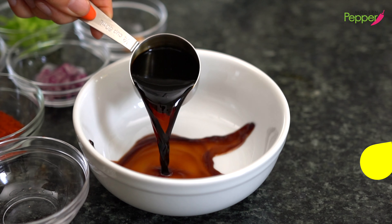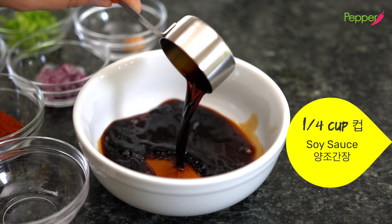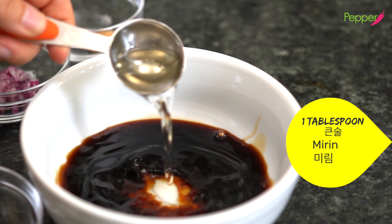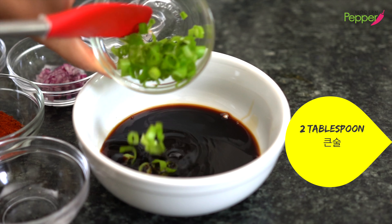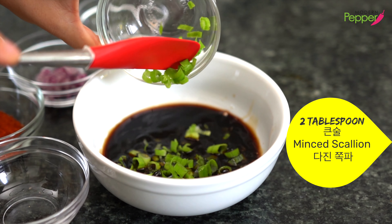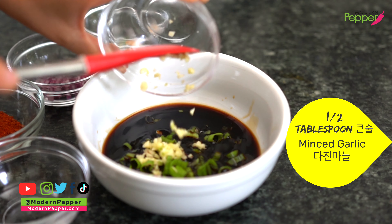To make our tuna seasoning sauce, we need a quarter cup of soy sauce, one tablespoon of mirum — that's Korean cooking wine — two tablespoons of minced scallion, just the green part only, and half a tablespoon of garlic, finely minced.